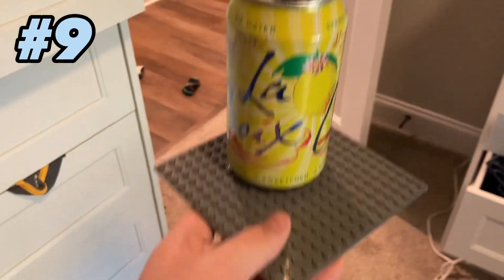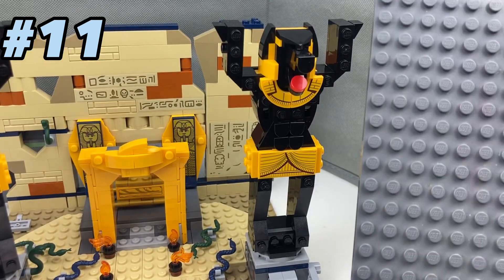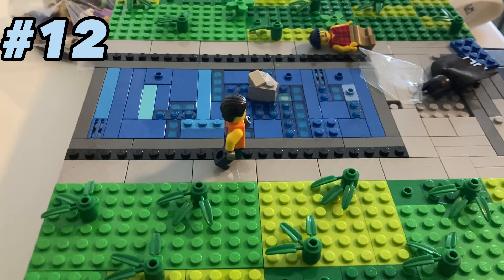You can use it as a drink holder, they can be used to make awesome builds like this one. You can also use base plates to push down a statue. You can slap a minifigure.